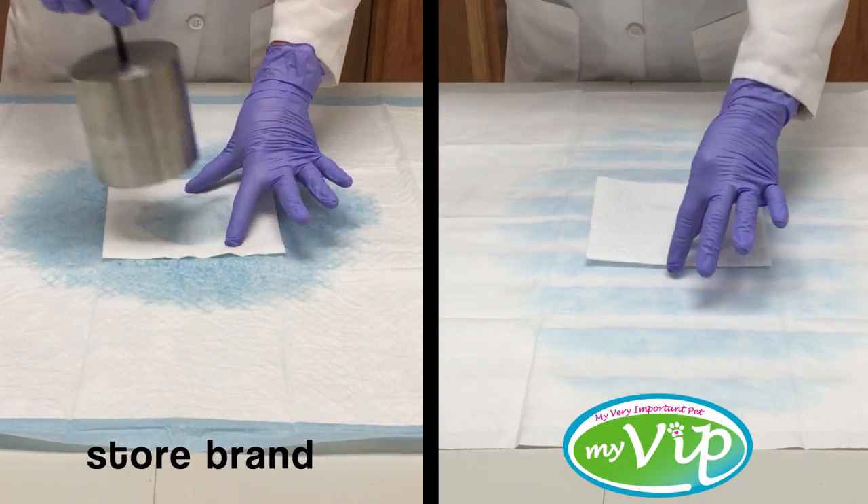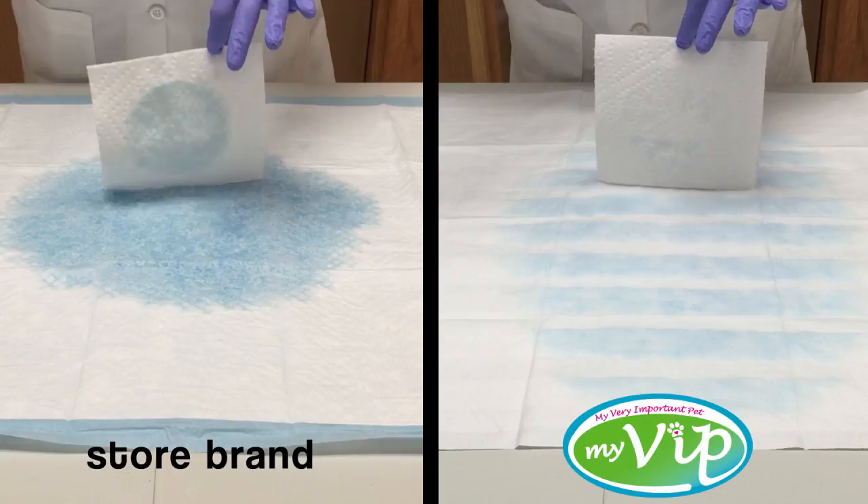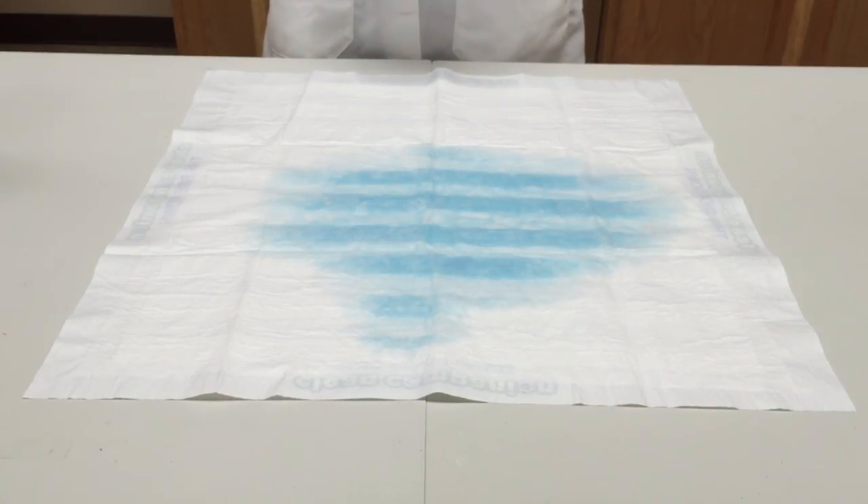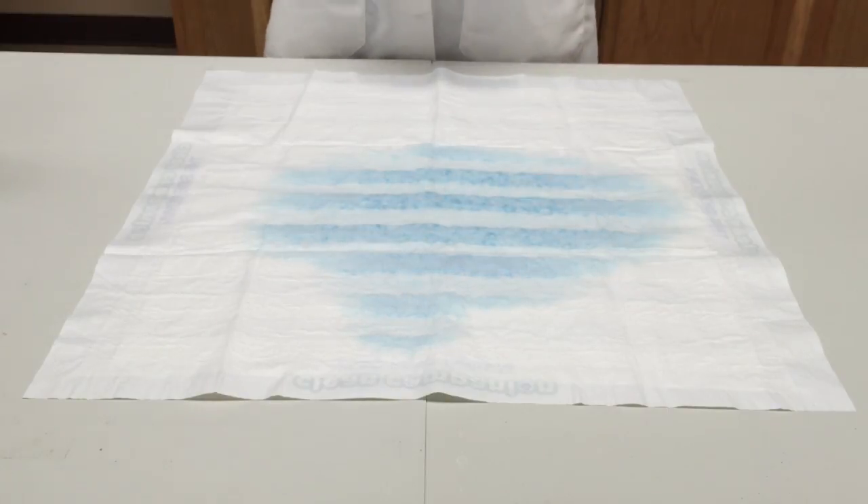The traditional pad is very saturated, yet the MyVIP PetPad is completely dry. The moisture-channeling, extra-absorbent strips clearly provide a better-performing pet pad.